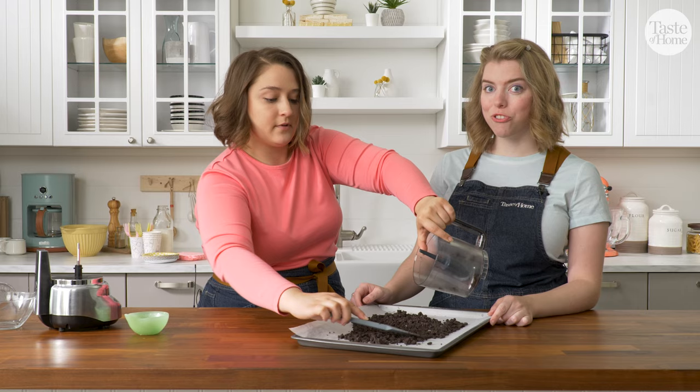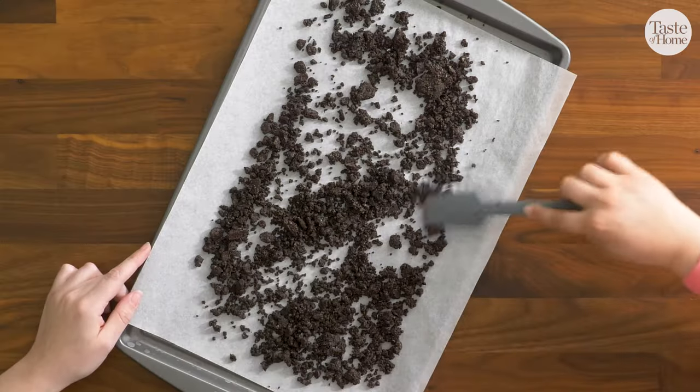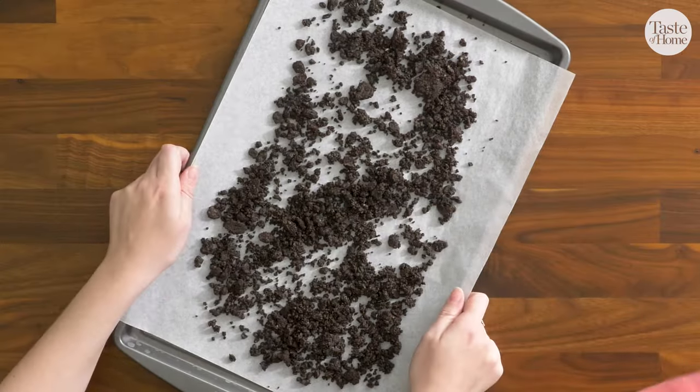I love a good crunch in my ice cream cake. So that looks about an even layer — I'm going to pop them in the oven.